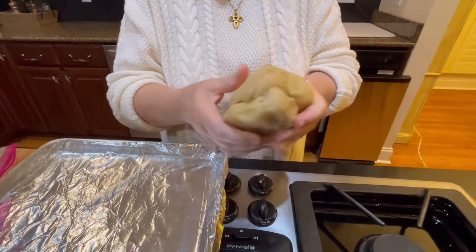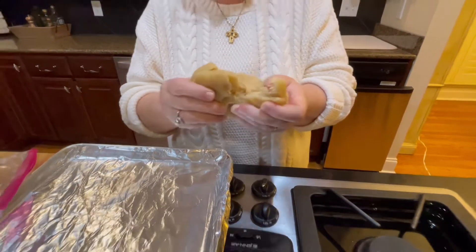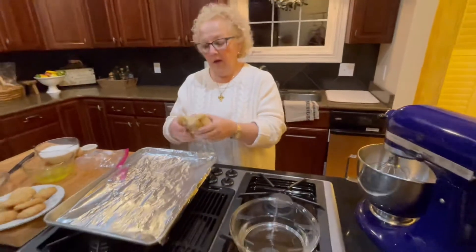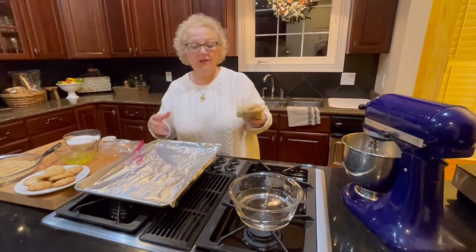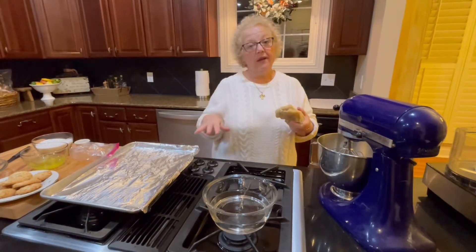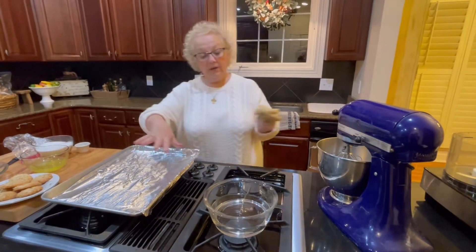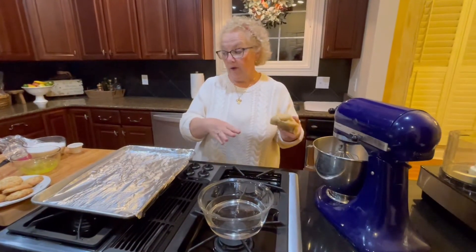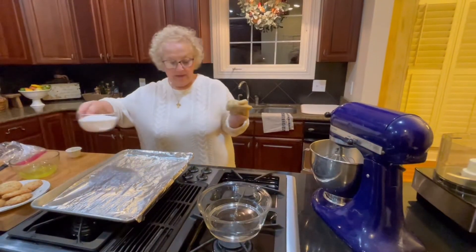Almond paste is very pliable — I like to think of Play-Doh as a good explanation for what it's like. And that's what gives them that very distinct flavor and chewy texture, which is why you can't really substitute anything. I'm going to quickly show you how the dough for these comes together, and most importantly, I'm going to show you how to form them and get them baked off.